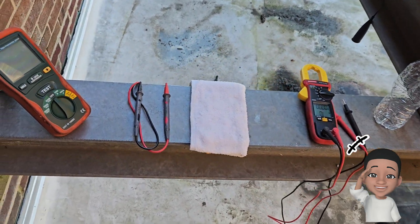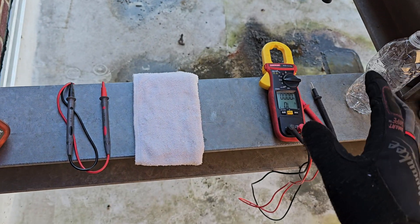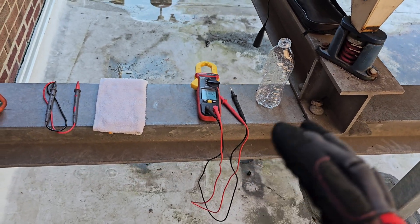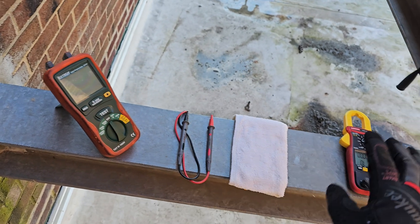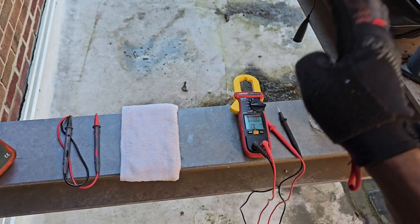Today we're going to do a test — an experiment — and we'll do some resistance readings between these two meters. So quick information about the megohmmeter uses and the standard meter: the standard voltage ohmmeter, standard VOM, standard ohmmeter.